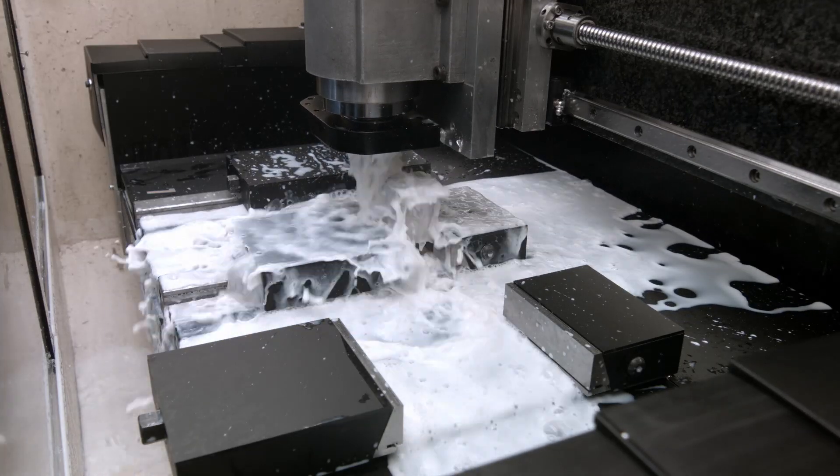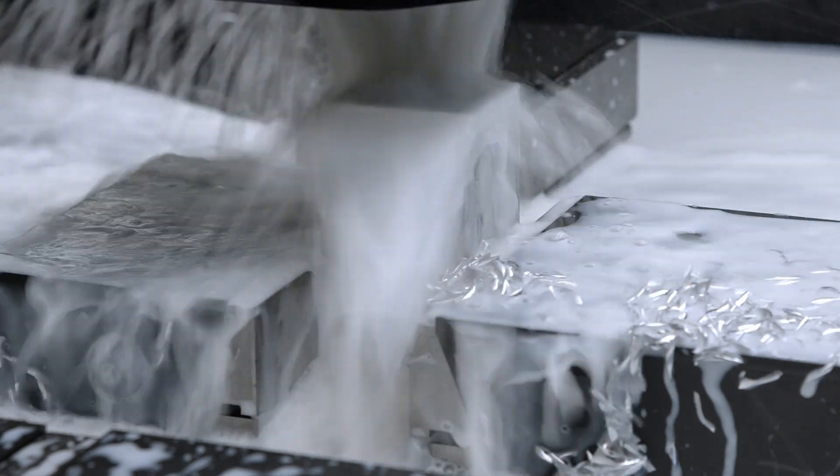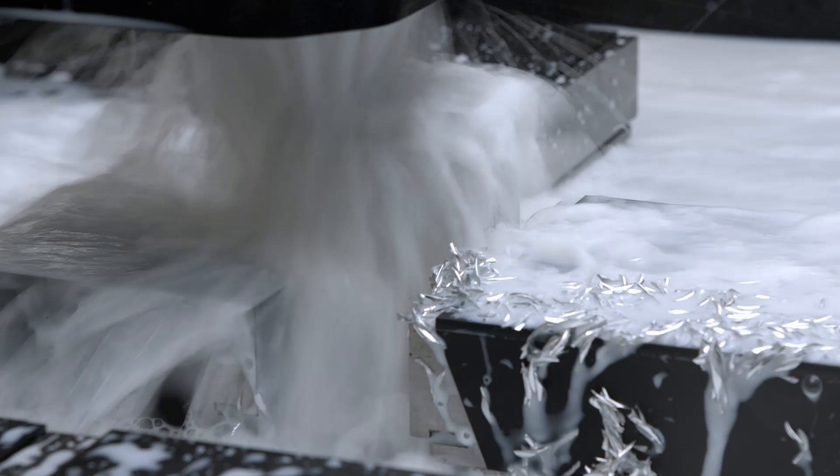There we go. As you can see, chips are being pushed down by the amount of water, and the coolant is accessing all sides.